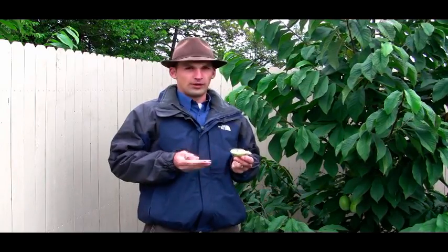I'm Felix with Gurney's and I want to talk about a couple of points on pawpaws. When you plant a pawpaw, you need to have two trees. They don't generally set with their own pollen very well. They like some diversity in their gene pool and so they want another tree to set the fruit. Make sure you plant at least two trees.